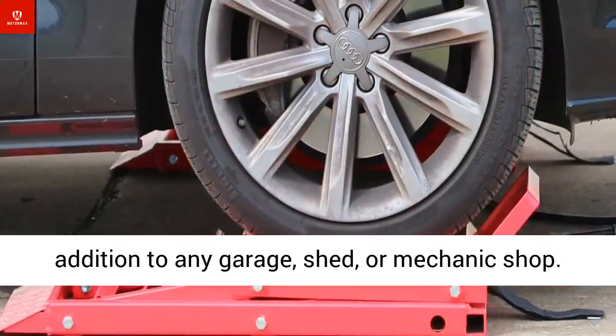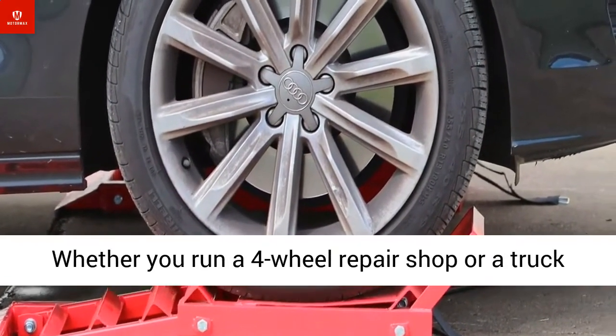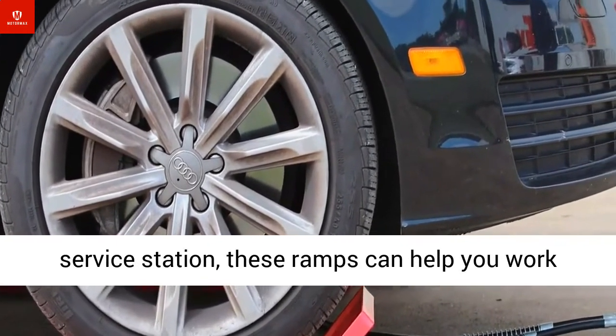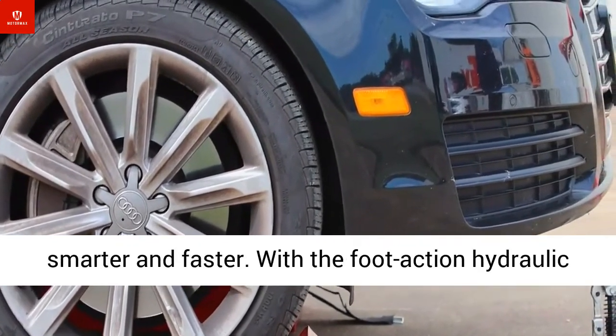These ramps are a great addition to any garage, shed, or mechanic shop. Whether you run a four-wheel repair shop or a truck service station, these ramps can help you work smarter and faster.